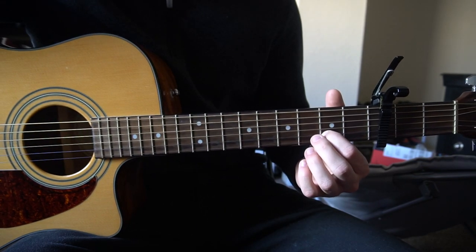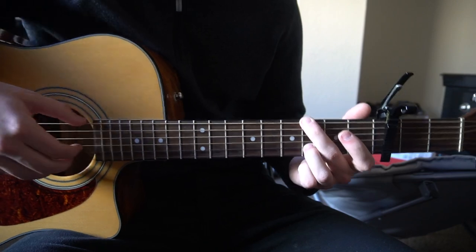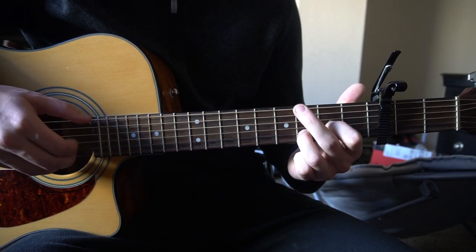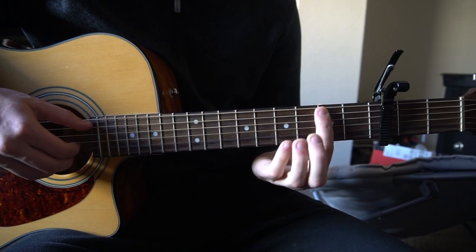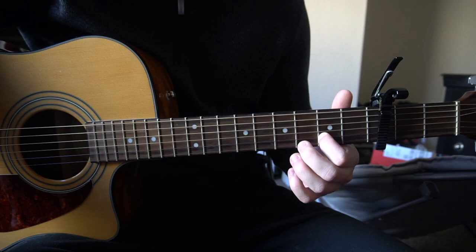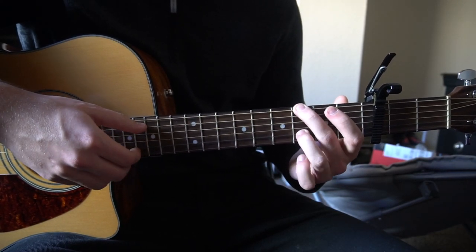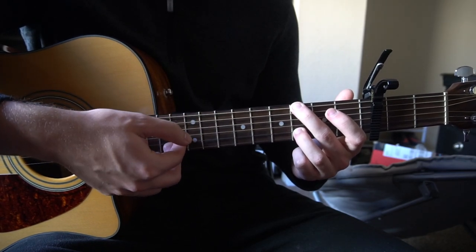After you play the verse three times, you're going to jump to the chorus. We're going to start on our G position: your middle finger is on the third fret of the low E, ring finger on the third fret of the B string. We're going to play our E, G, and B.